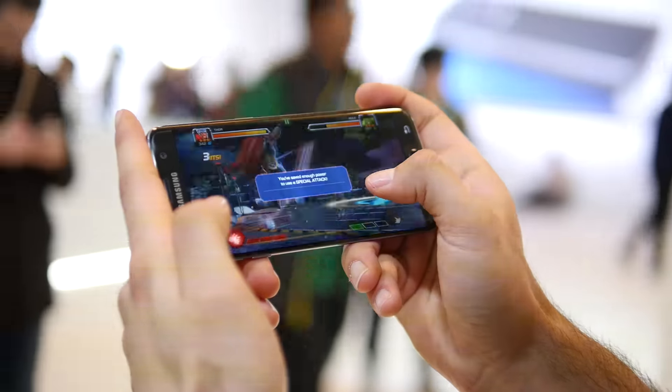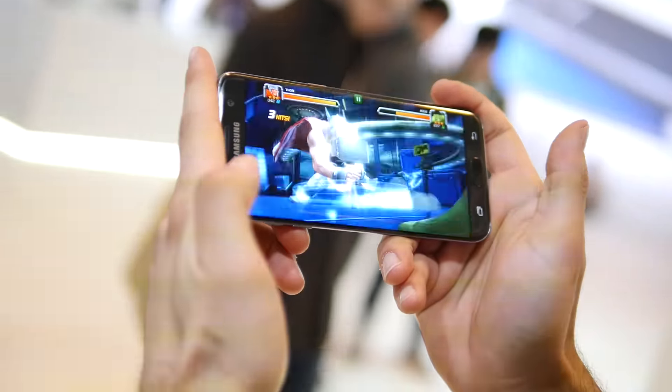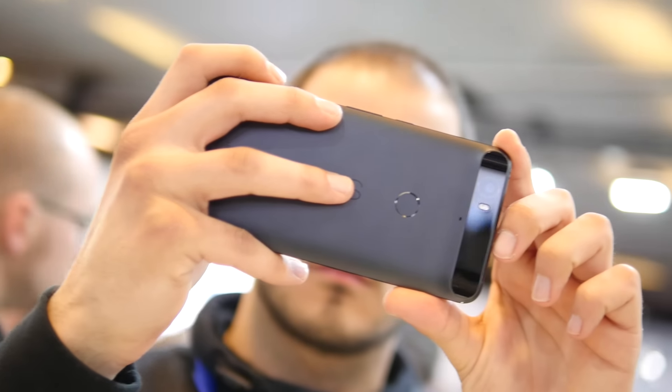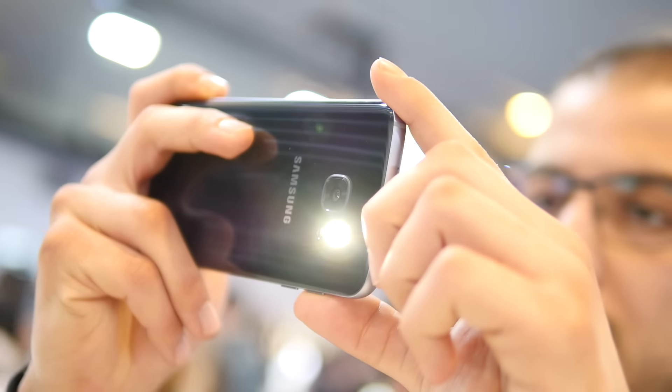Both are exceptionally fast from the looks of it, but it'll be interesting to see how much better the S7 Edge can be. We already know that the Nexus 6P is an excellent performer with its 13-megapixel camera, but Samsung is touting a lot of big things with the new 12-megapixel sensor in the S7 Edge.